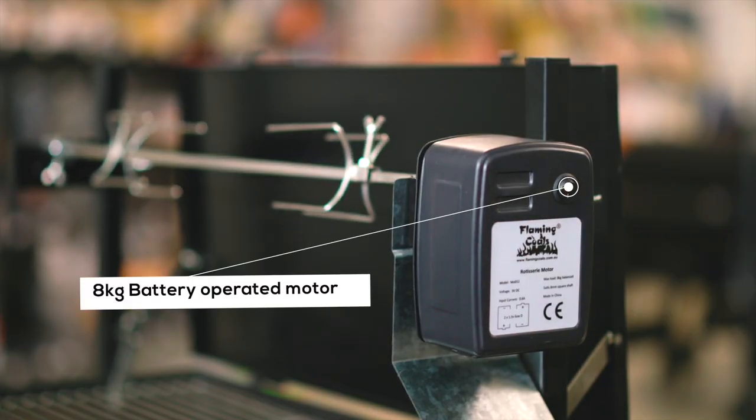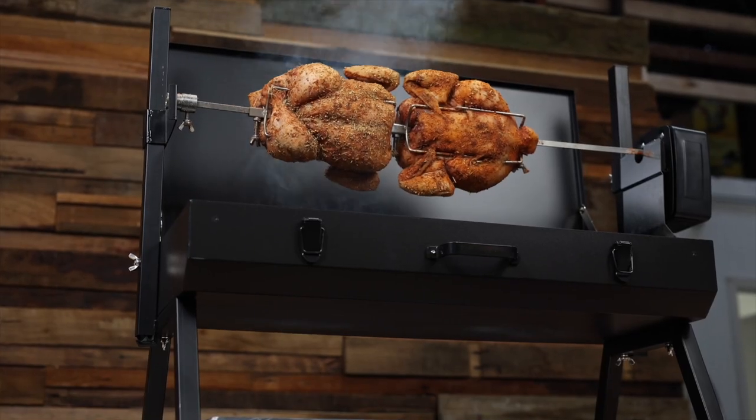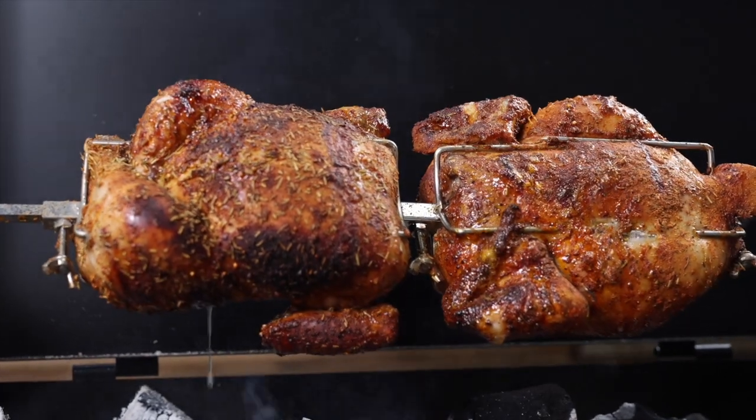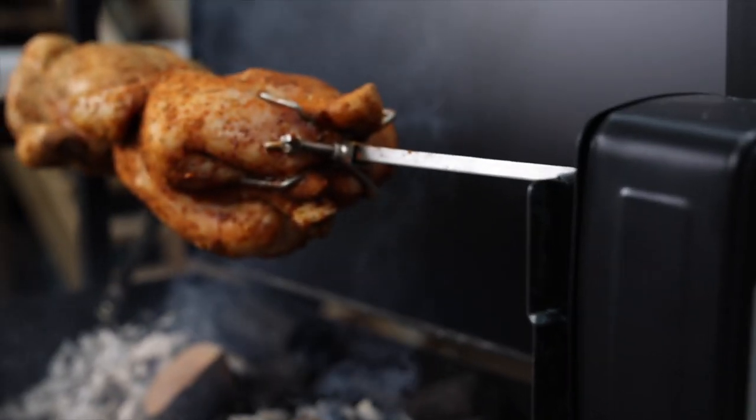The motor runs off two D-sized batteries and you'll get up to 30 hours cook time off a single set of batteries. 240 volt motors rated at 10 kilograms are also available separately.